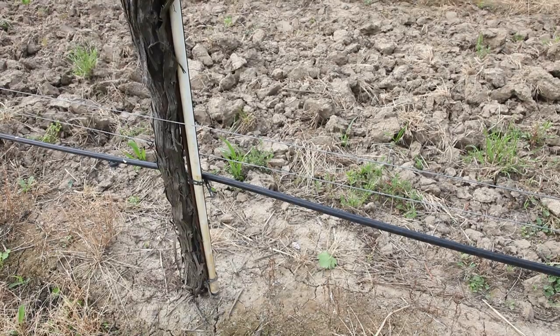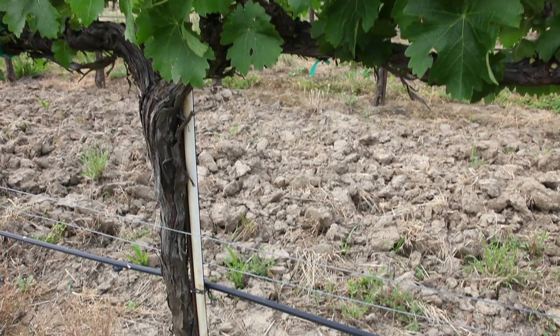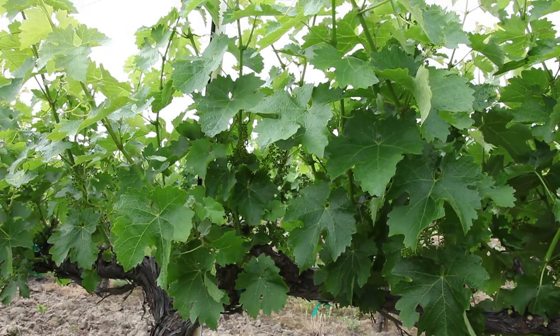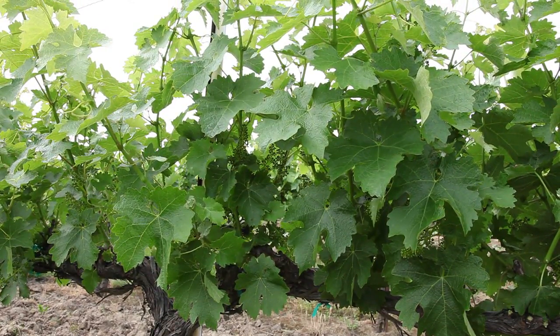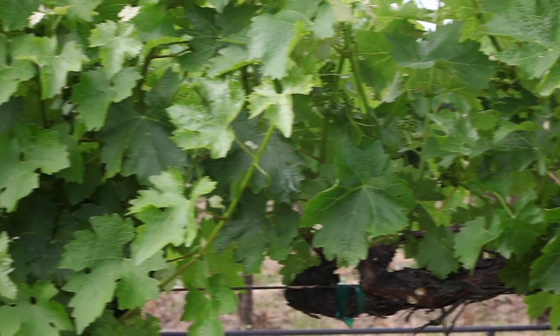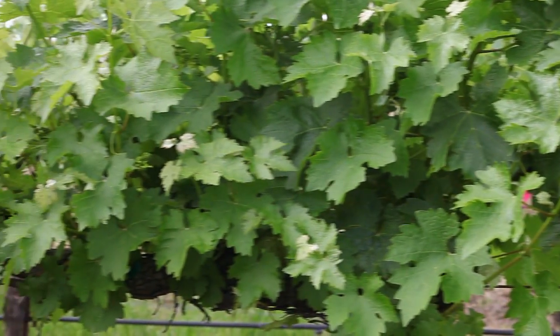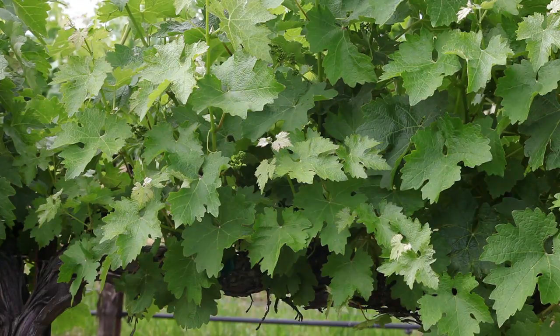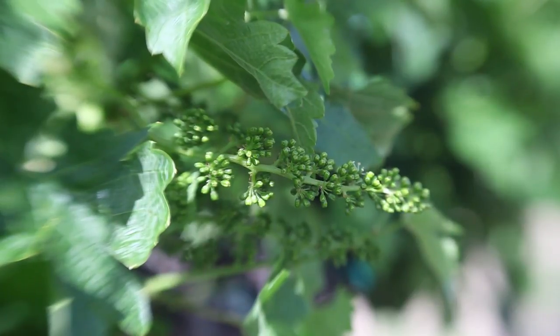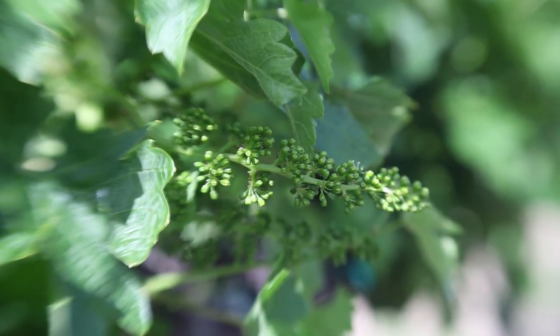What we're trying to create in the vine is windows in the plant along the cordon. Those windows allow air movement through the vine, better air flow, which aids in disease prevention. The other benefit to thinning out the shoots is that we get filtered light able to hit the clusters and allow for better color development in the reds.